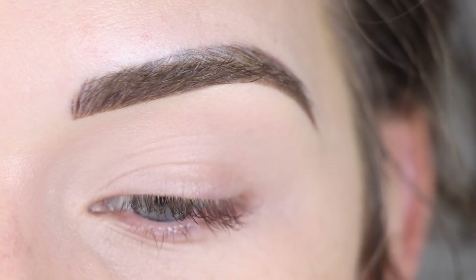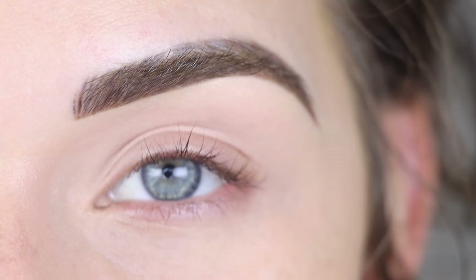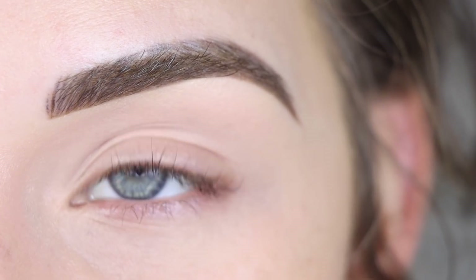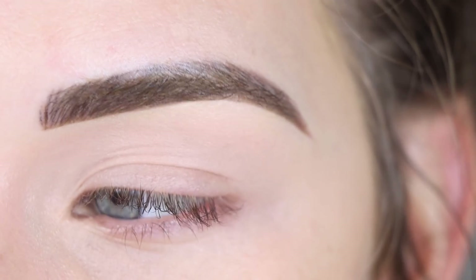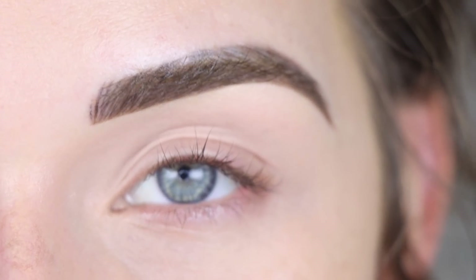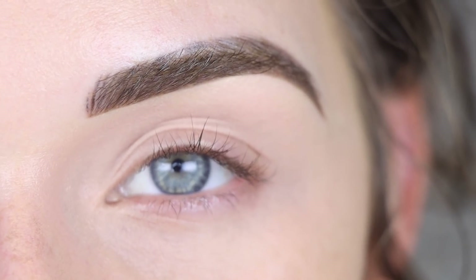I gotta be honest here, I'm kind of having a little bit of just a day and I just want to sit down and be creative and do something fun today and not really worry about like what I'm talking about or what I'm doing. I just want to sit down and play with eyeshadow. Sometimes I just have to create something and that's exactly what I want to do today.